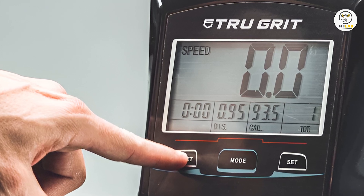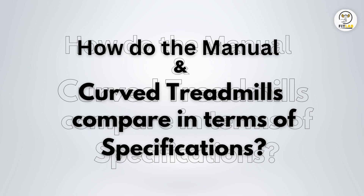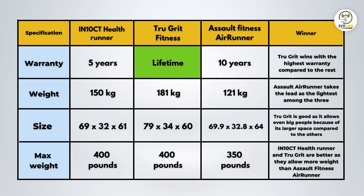How do the manual and curved treadmills compare in terms of specifications? Warranty: True Grit wins with the highest warranty compared to the rest. Weight: Assault AirRunner takes the lead as the lightest among the three. Size: True Grit allows even big people because of its larger space compared to the others. Max Weight: IntenCT HealthRunner and True Grit are better as they allow more weight than Assault Fitness AirRunner. From the table, I discovered that the Assault Fitness AirRunner is excellent equipment — lightweight with broader space to accommodate bigger-bodied people. IntenCT HealthRunner and True Grit can accommodate more weight, and True Grit offers a lifetime warranty giving it a plus.